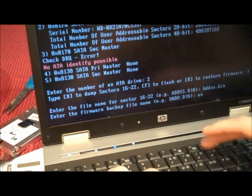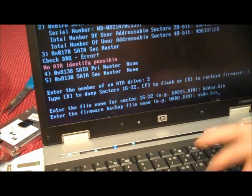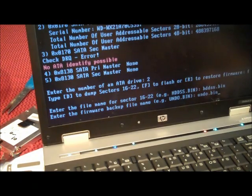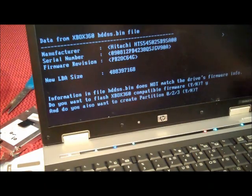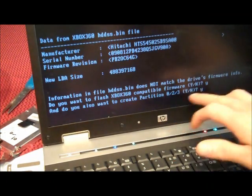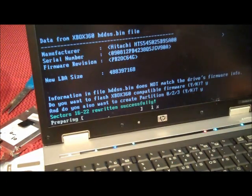This is just a backup — undo that bin — if we ever want to undo this change. Say yes, create the partitions, and it's writing all the good stuff to the drive.